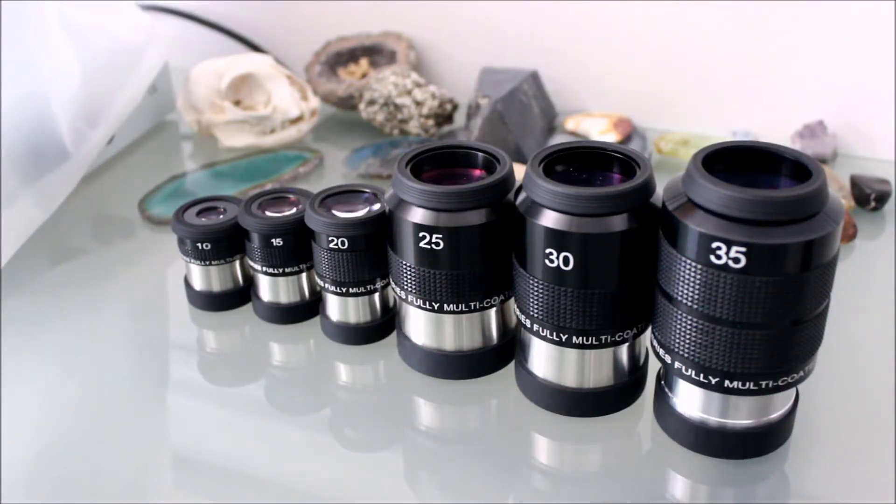The reason is just inherent in the Erfle design — the 5-element design. You get a lot of coma and astigmatism towards the edges. On axis they're going to perform really well, but if you're using a 35mm eyepiece with an f/6 refractor you're probably going to be going for wide-field views, and on the edges you're going to want pinpoint views. So these probably aren't the best choice for fast telescopes.